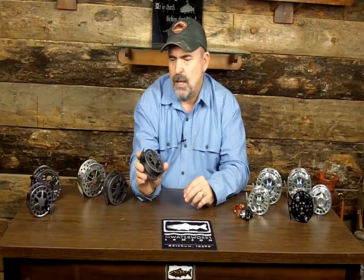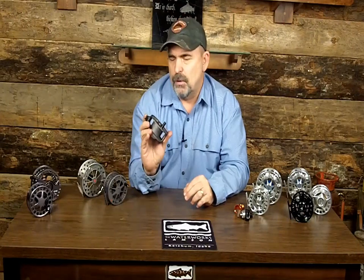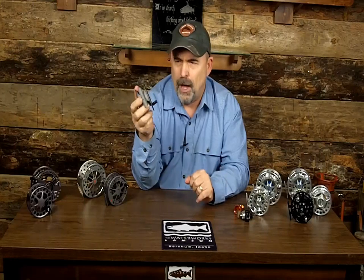Let's start with the Conic. The Conic is the least expensive reel that Lampson makes. What I love about the Conic is it has the exact same drag assembly as your most expensive Lampson reel. So you know the heart and soul of this reel is very durable and reliable. This reel is injection-molded aluminum — they take a mold, put molded aluminum in there, let it cool, put a finish on it, and voila.